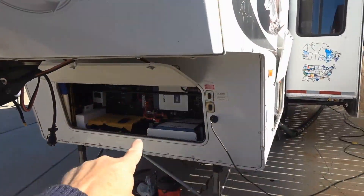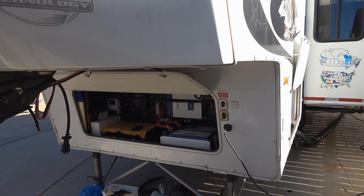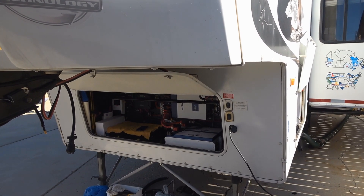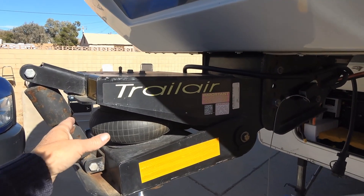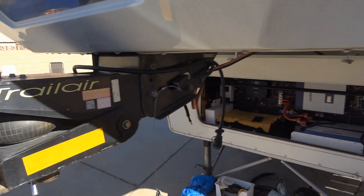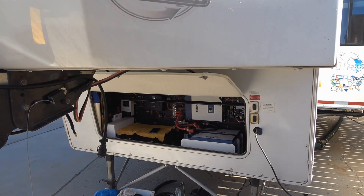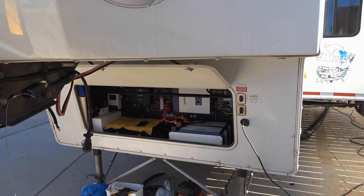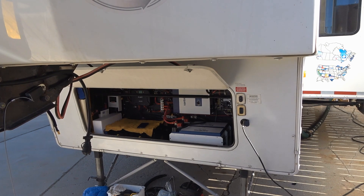The batteries are mounted in my fifth wheel storage compartment. They do warn against excessive vibration with the batteries, but I haven't had any problems with other lithiums I've had in there. I have a big air bladder and a shock, so there isn't too much jolting or vibration in that compartment — stuff isn't really ever fallen off or had any damage whatsoever. Now that I've seen inside and they're really built well, there shouldn't be any problems there.